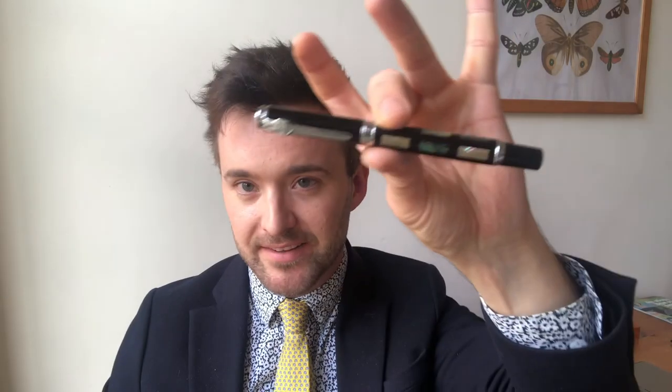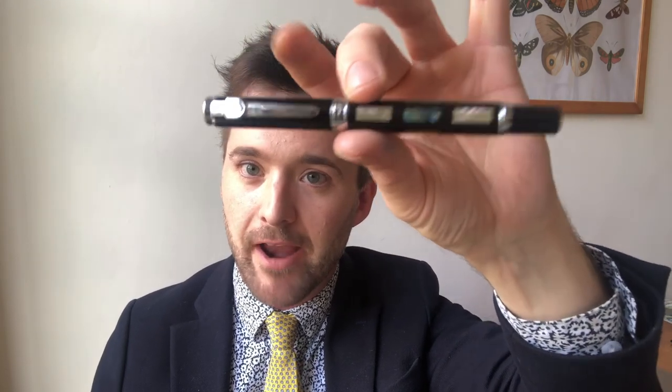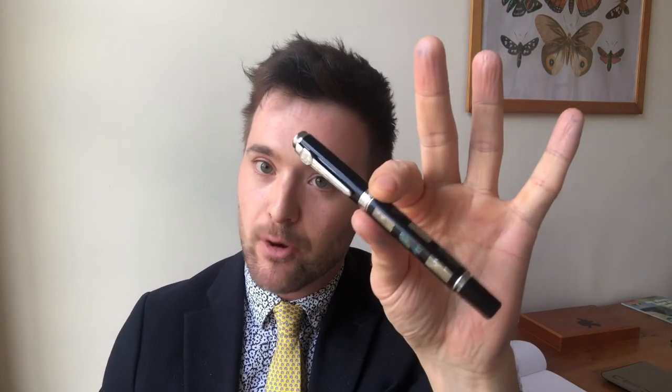On the chuckability scale — how willing am I to chuck this into my backpack without worrying about it, five being I take all the pleasure in the world in doing so and zero being I'm absolutely beside myself, possibly near tears — this pen gets a perhaps rather unsatisfying three. It would probably survive, but I don't like the idea of it.